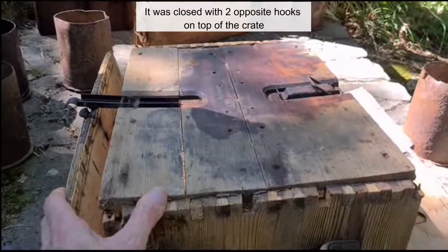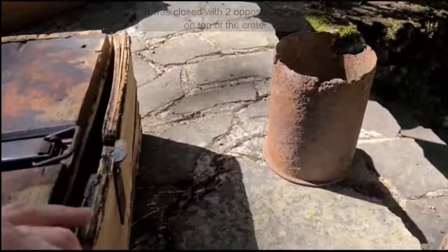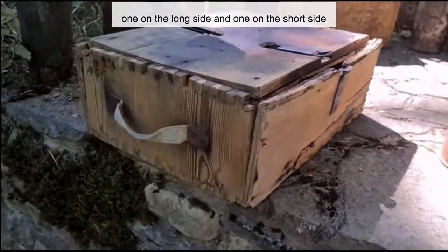It was closed with two opposite hooks on top of the crate. Some versions of this crate had two canvas handles, one on the long side and one on the short side.